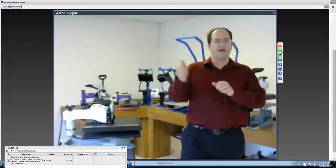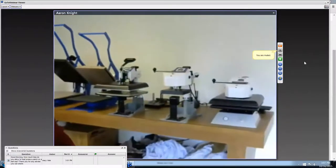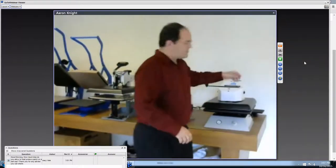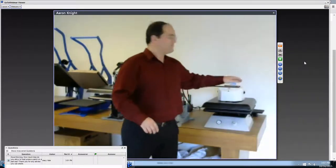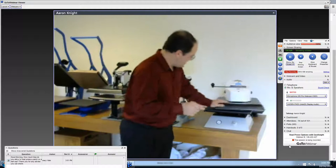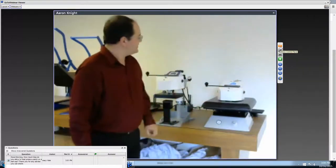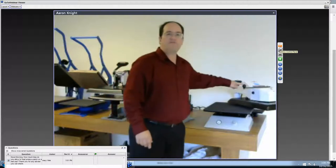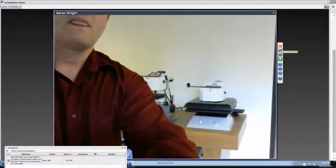Let me jump over to automatic presses. Here's an example of some automatic machines — same digital control, same heating, same lifetime warranty platens. The key is when you swing it over, you're just hitting a button that automatically presses and automatically releases. All you're doing is swinging it back and forth with just a pinky finger — that's all that's necessary.